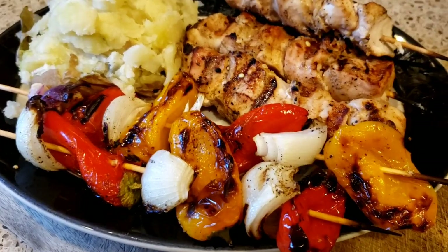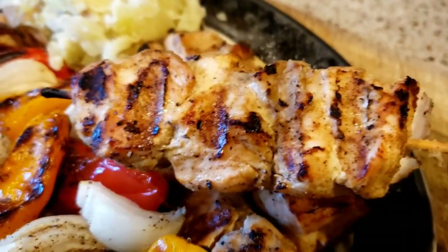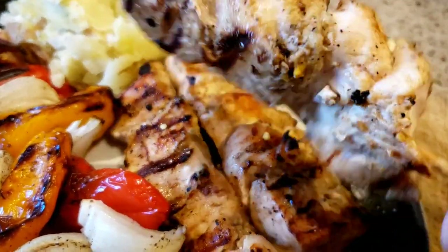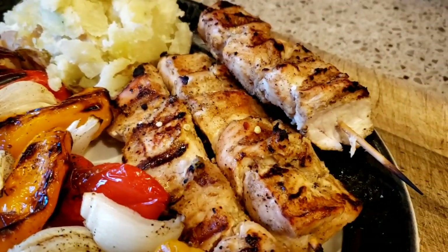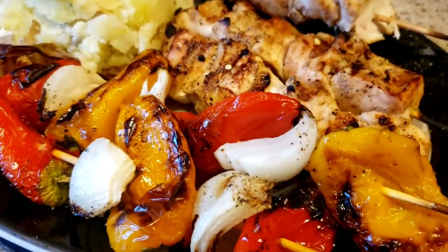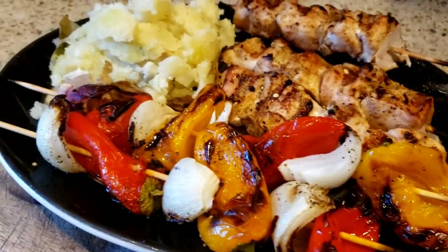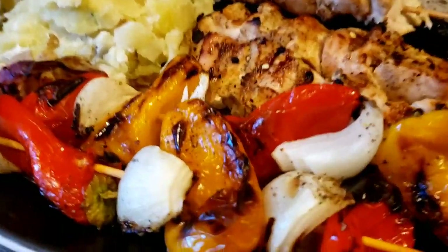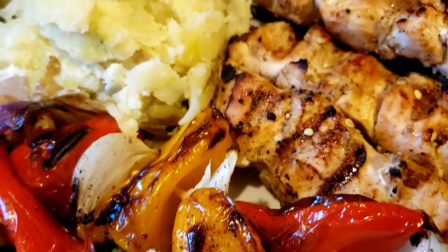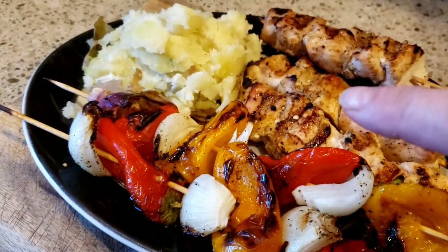Hello friends! If you want to see how I made these delicious yogurt-marinated, flavorful chicken skewers with these delicious vegetables, then stay tuned and watch this entire video. This whole entire plate — you guessed it — zero points. Stay tuned.